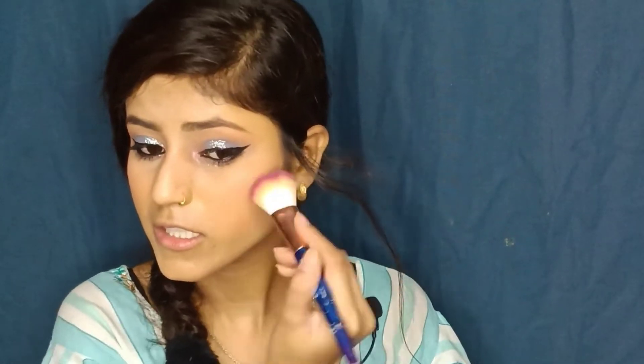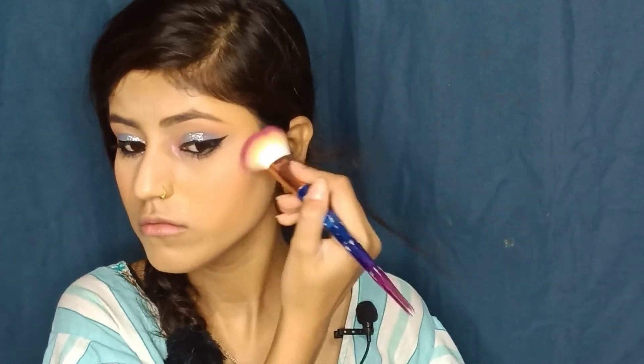Next I have the blusher by NYB — this is the Sunset Skyline blush. Oh my god, it's too soft! This is not coral — it's really good for pigmentation because blush is getting more popular.